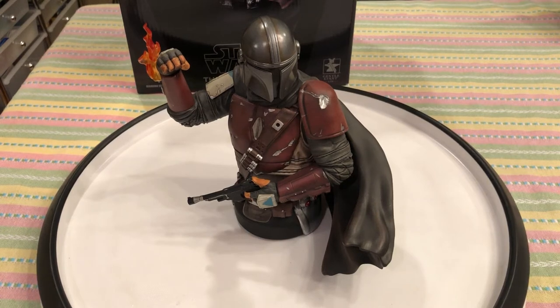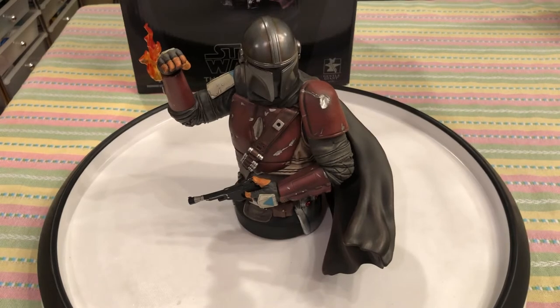Finally, the long-awaited return of the people's reviewer. I know it's been a while since I've done a statue video. This is a very small statue but it's a really cool statue of something I am a big huge fan of.